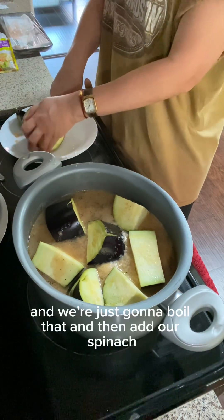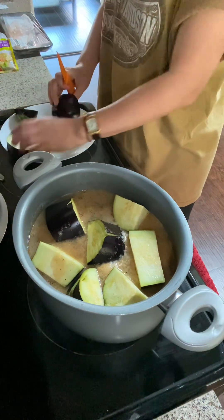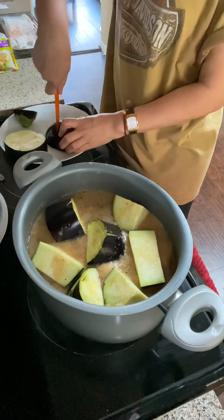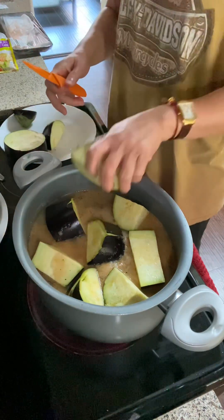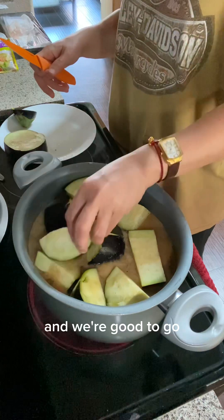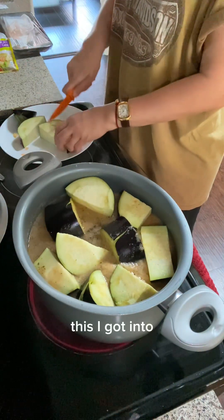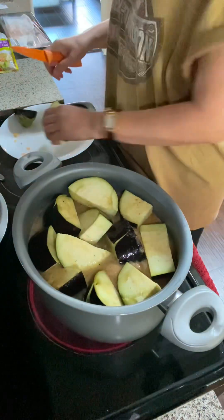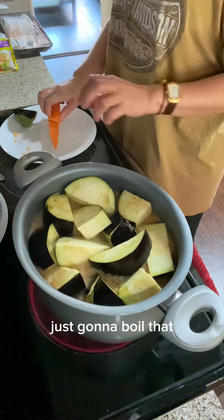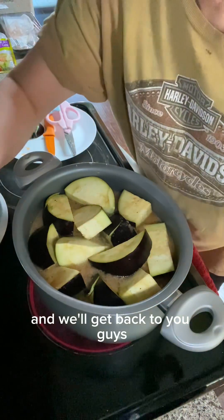We're just going to boil that and then add our spinach, and we're good to go. I cut the spinach into thin pieces. Just going to boil that and we'll get back to you guys.